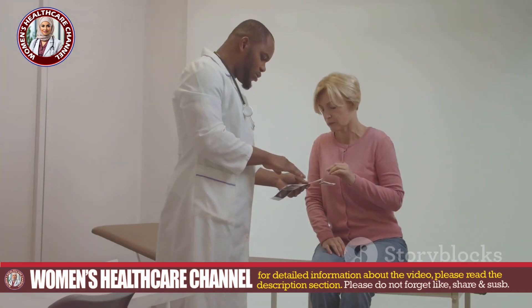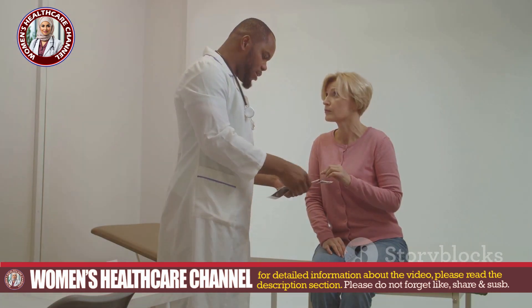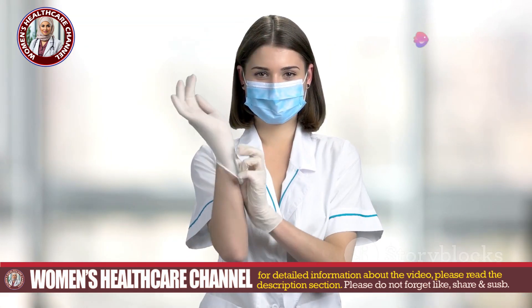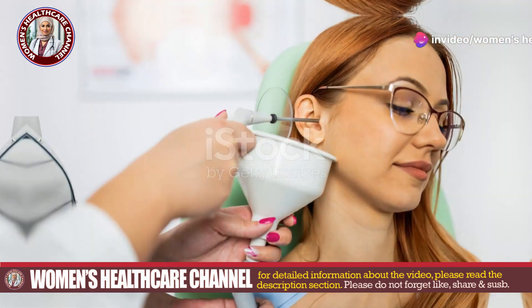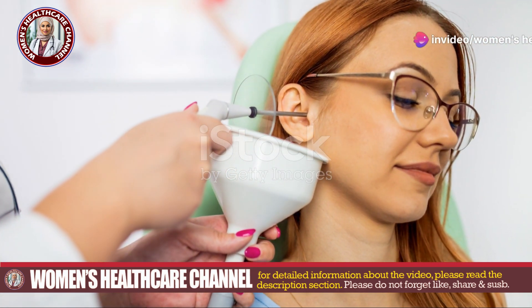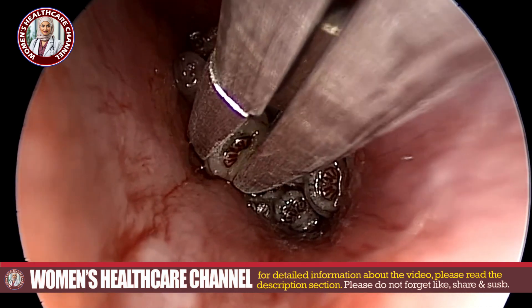Preparation is key. Ensure a well-lit, sterile environment and explain the procedure to the patient to reduce anxiety. Wash your hands thoroughly and wear sterile gloves. Use an otoscope to assess the extent of the infestation and identify the number and location of the maggots within the ear canal.